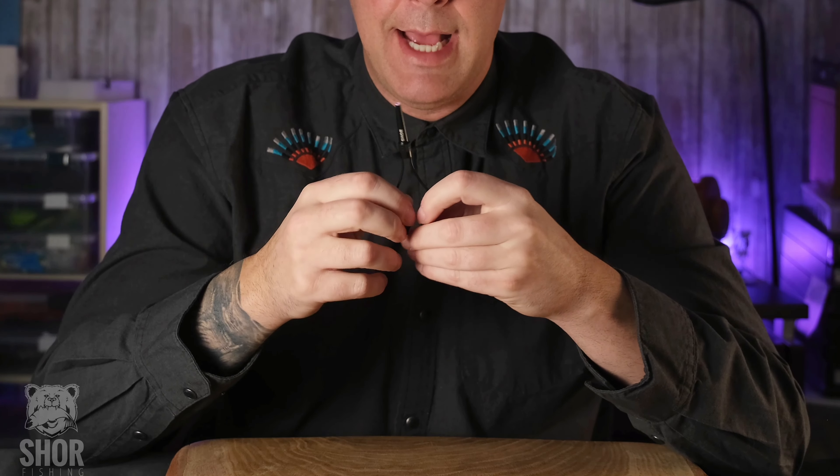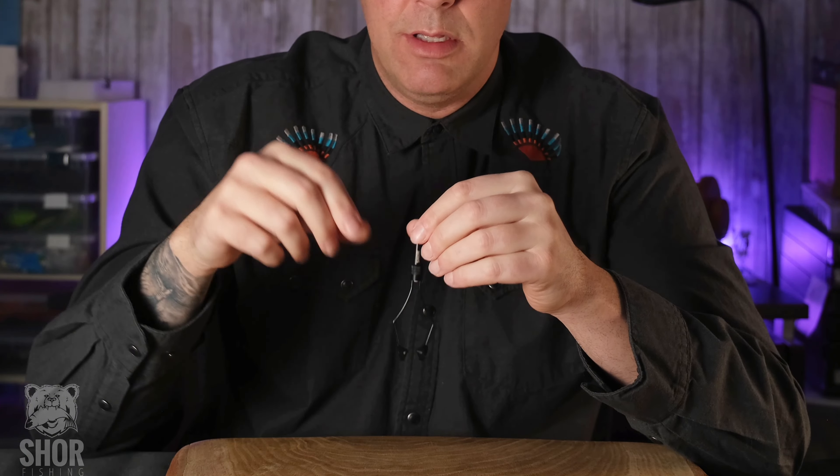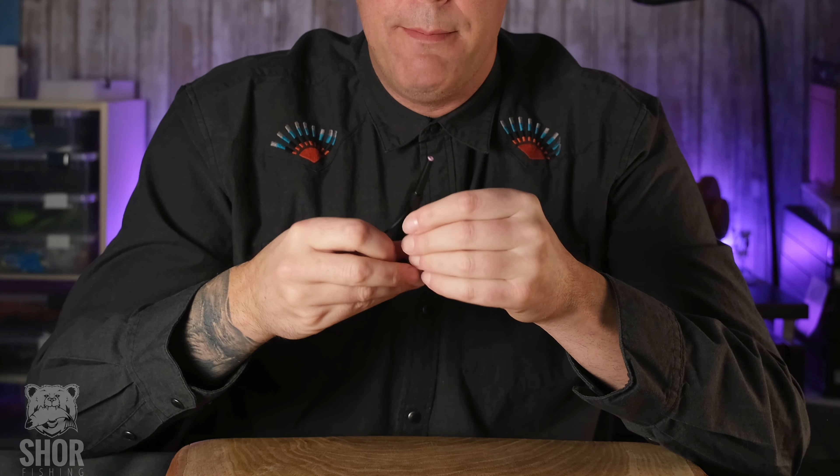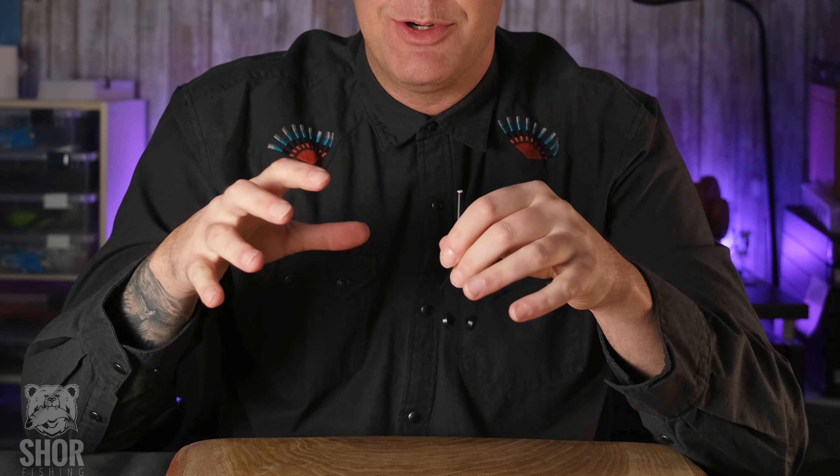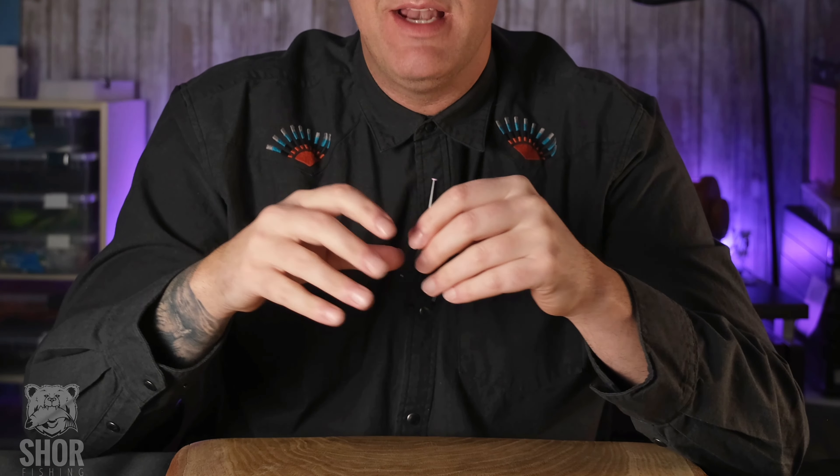Having your material in a bobbin like this speeds up the tying process when you're tying multiple flies of one pattern. Another benefit of having your material in a bobbin as you're tying it on a hook is that when you go to tie that material in, you actually have weight on the material holding it down as you're tying it in with your thread.